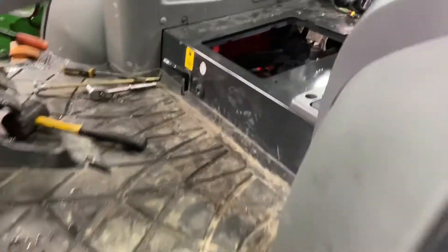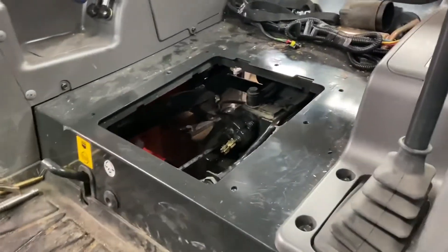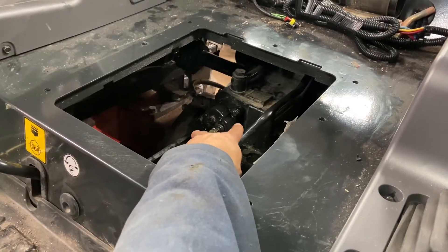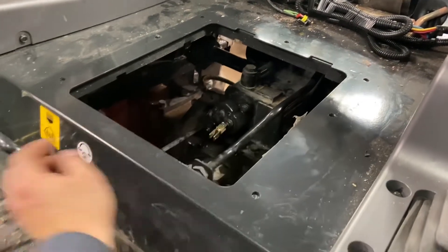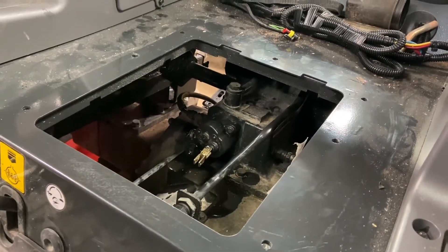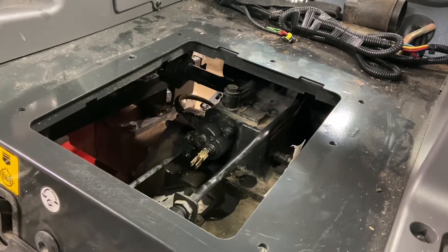What we ended up doing was removing the seat and pulling that valve out — it's two 12-millimeter bolts. You take this arm off over here, pull it out. Once you pull that out, you should replace the o-rings before reinstalling.